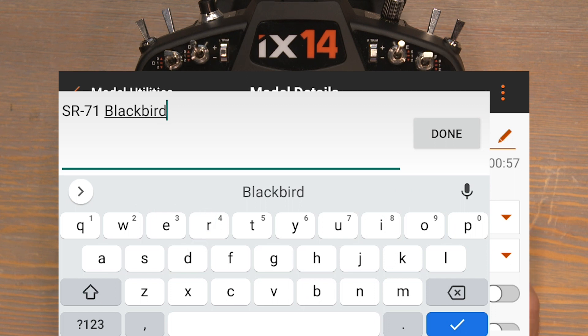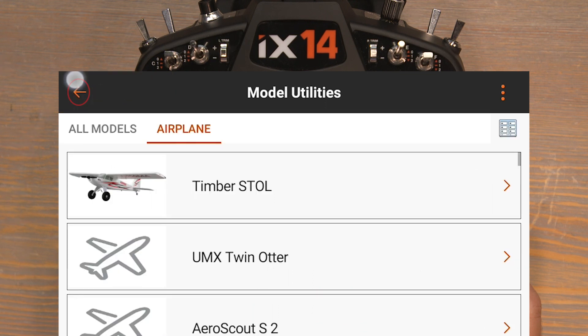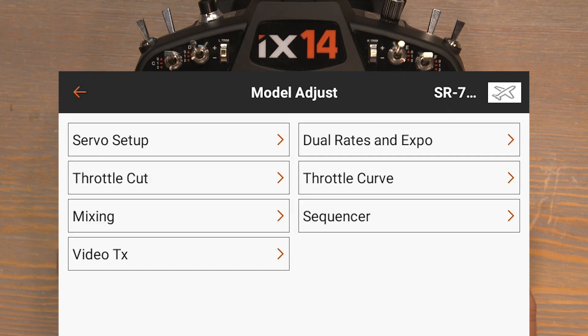With the model named click done, then push the back button twice to return back to the main menu. Now click on model adjust and click on dual rates and expo to set up our dual rates.